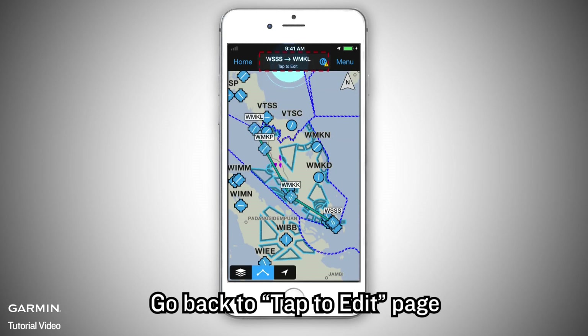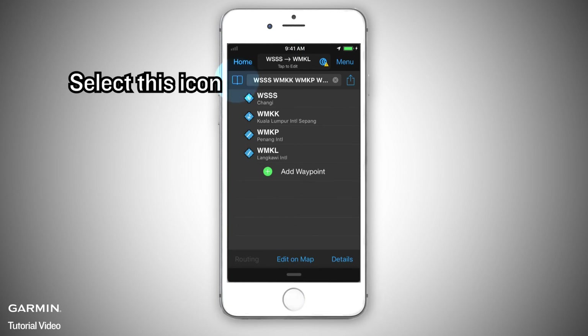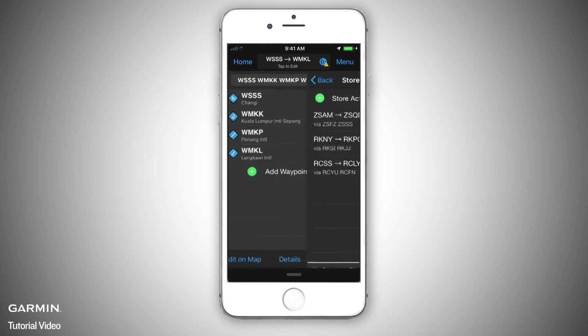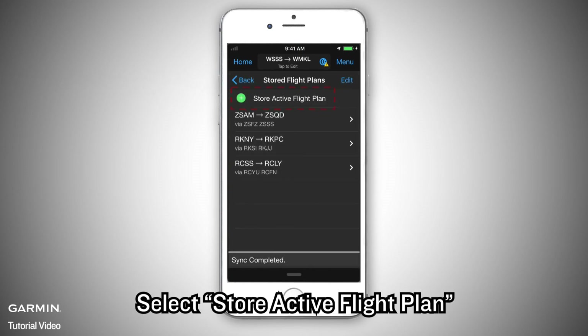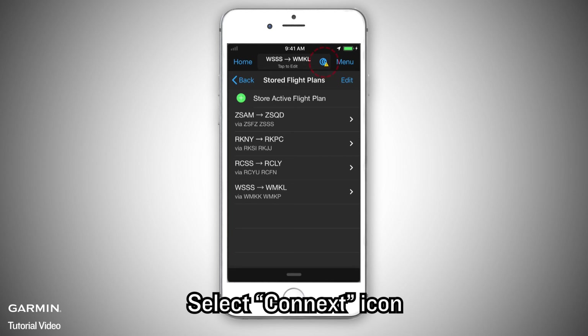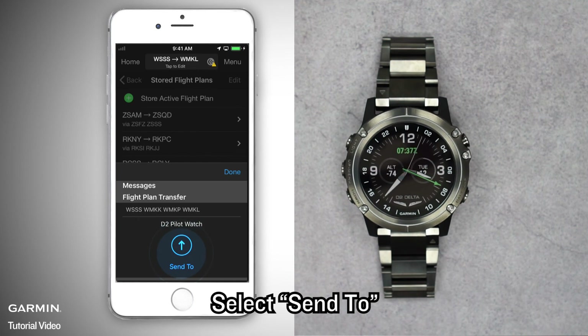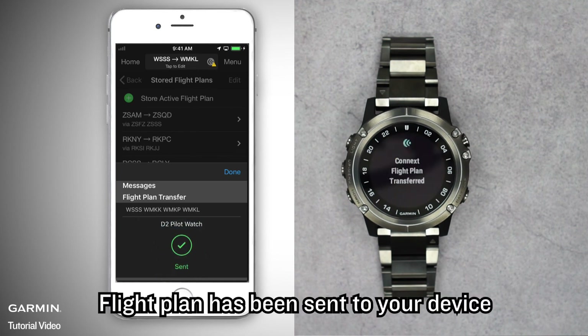Go back to the Tap to Edit page. To store this flight plan, select this icon, then select Store Active Flight Plan. The flight plan has been stored. To send the flight plan to the device, select the Connect icon. Scroll down to Flight Plan Transfer and select Send To. The flight plan has been sent to your device.